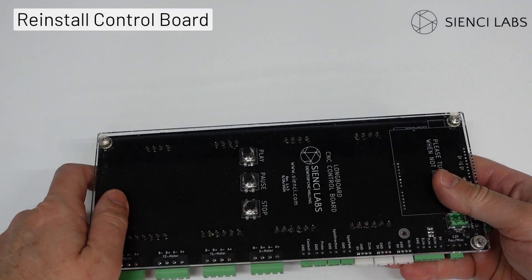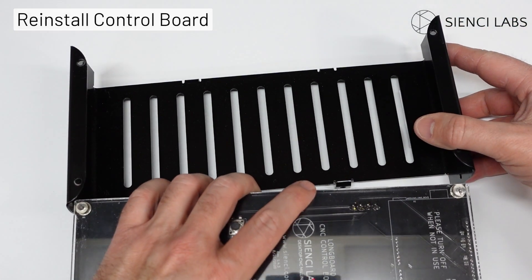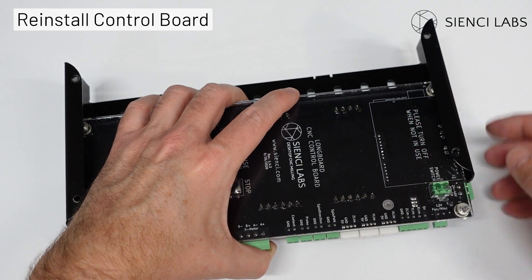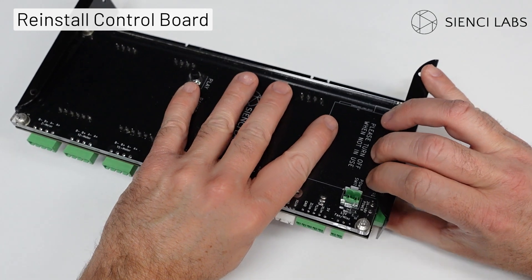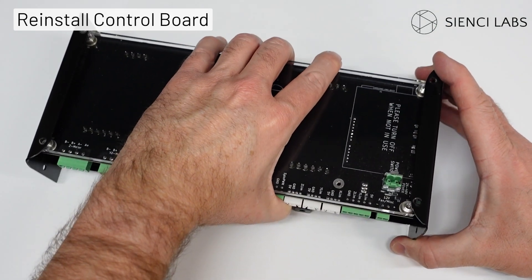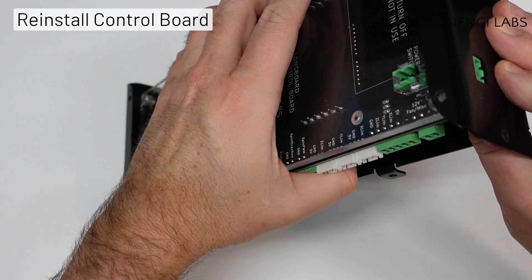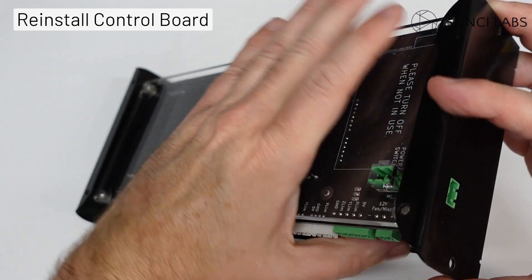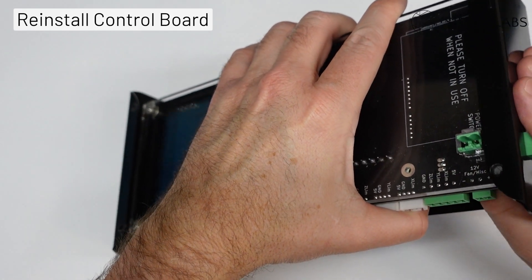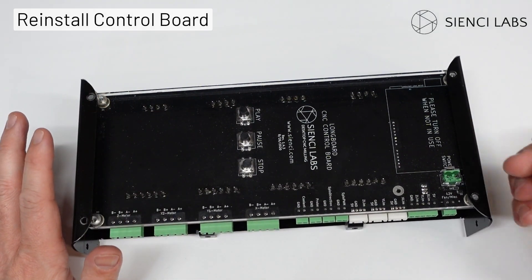With the Arduino installed correctly, flip the board over and slide it into the side of the housing. You may have to tug on one side for the end to clear the connector. Push the power connector through the housing.